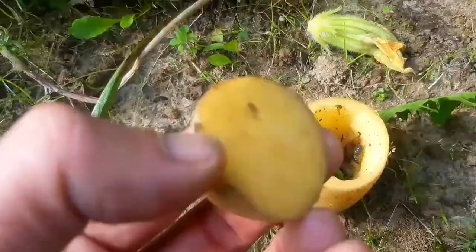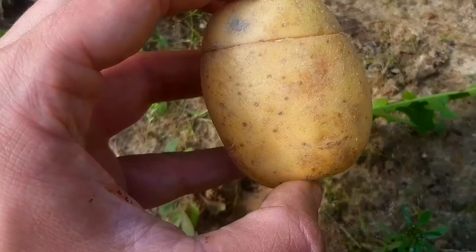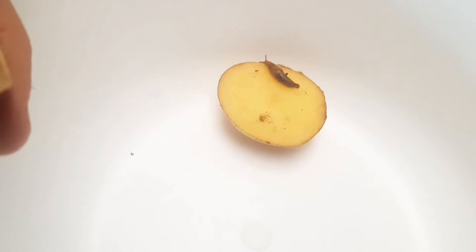Now we use the other half of Mr. Potato to close it in. Let's see what we caught. It's a snail — yes, we definitely caught the snail. Here are the isopods, and some are stuck inside the potato, so let me get them out.